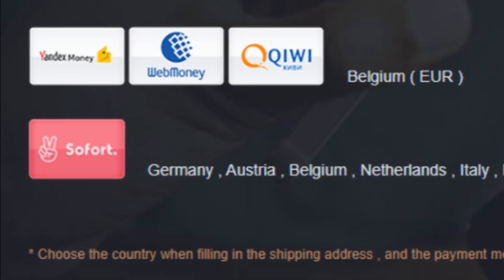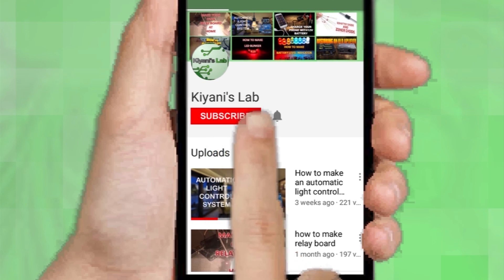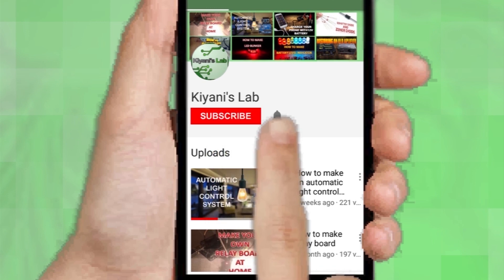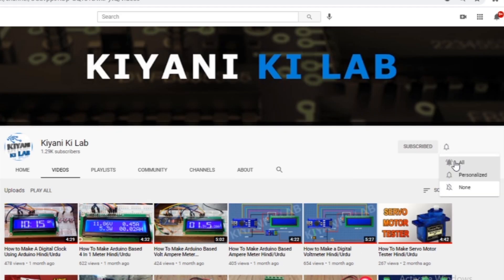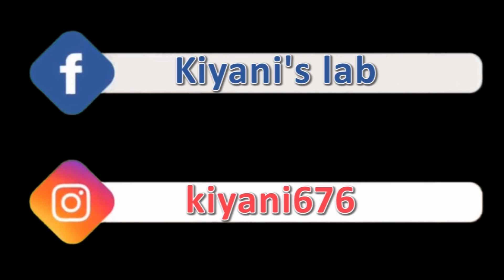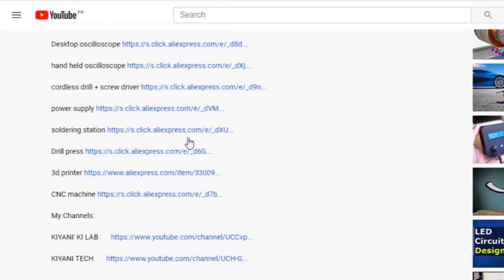You can do your payment with different payment methods. The component list, circuit diagram, and everything else is in the description below.